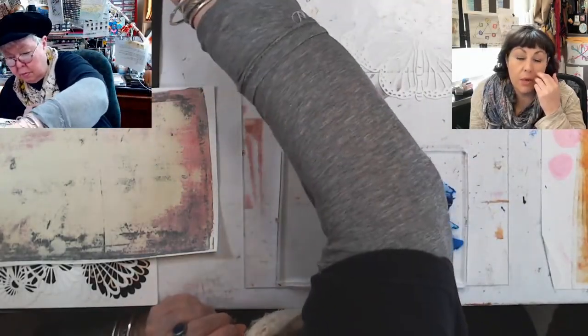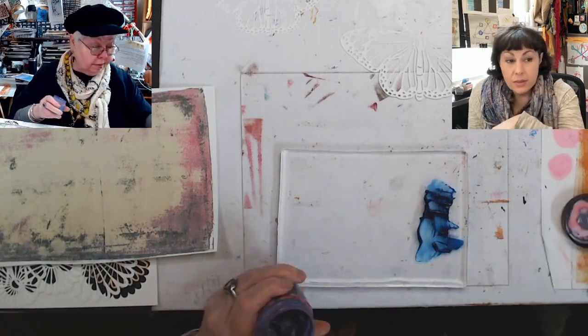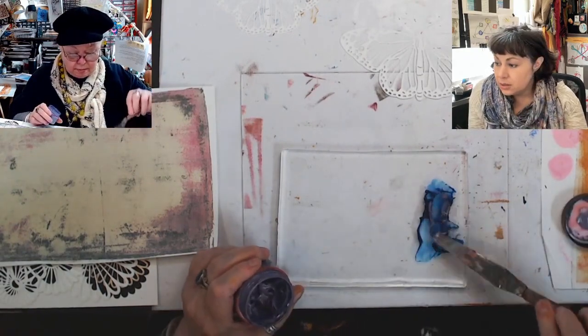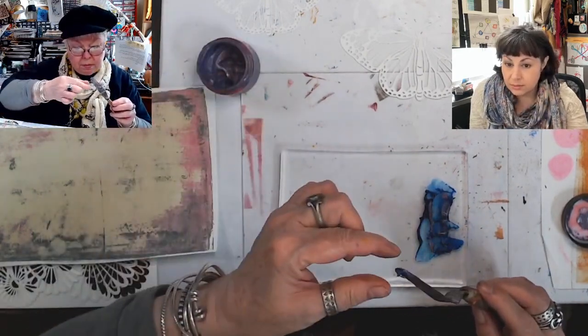The silver probably wouldn't have shown up much — not on this light background, or even on the other one. Silver's tricky business, man. You need some super high contrast, because otherwise it just kind of absorbs everything around it.